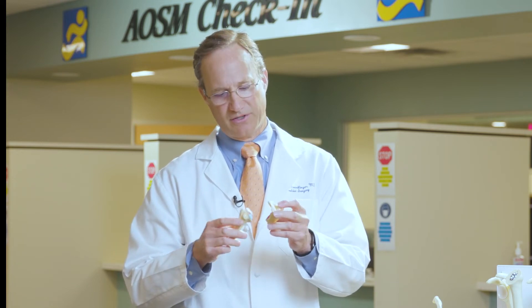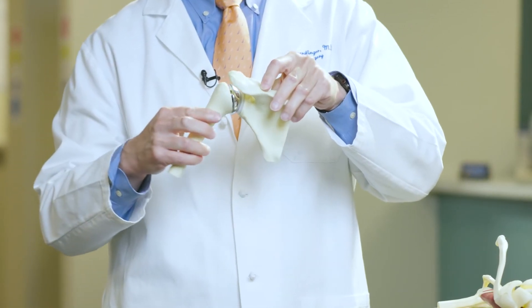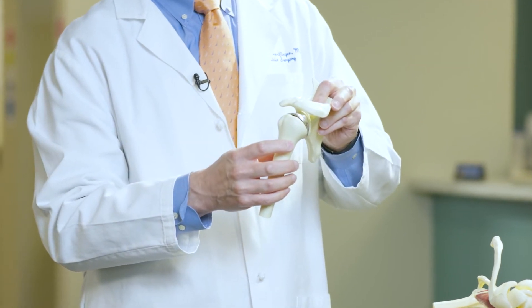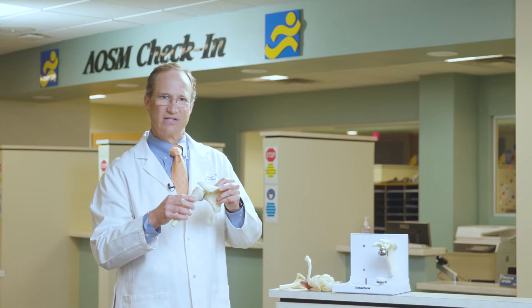In an arthritic shoulder where we've lost cartilage, you're in a bone-on-bone situation, and that's what causes pain. To get rid of the bone-on-bone situation, we remove the ball and replace it with a metal ball, and replace the socket with a plastic socket — that's what gets rid of the pain from bone-on-bone arthritis. But if you don't have a good rotator cuff, the arm can slide all over the place, and in that situation an anatomic regular shoulder replacement isn't a great option.